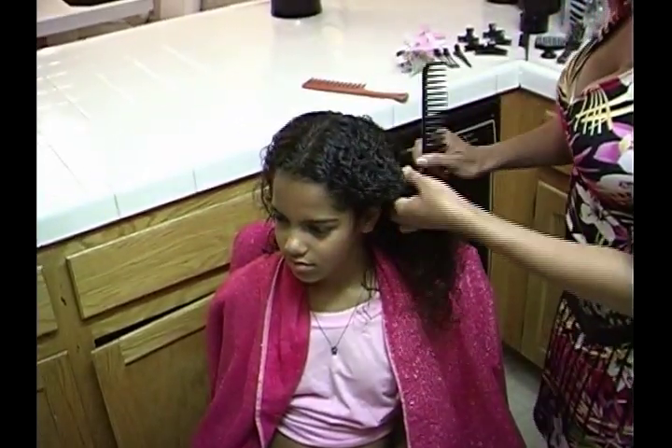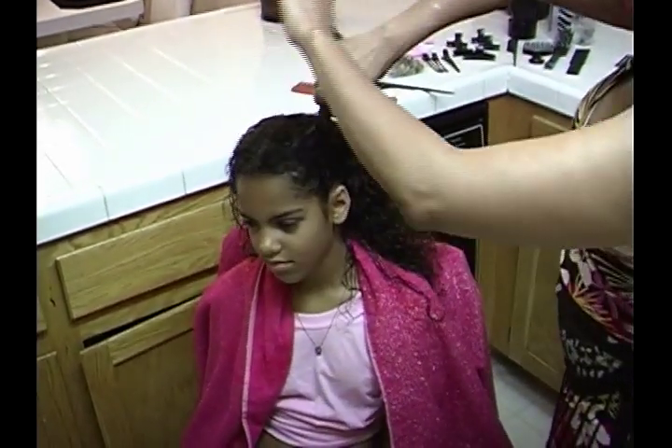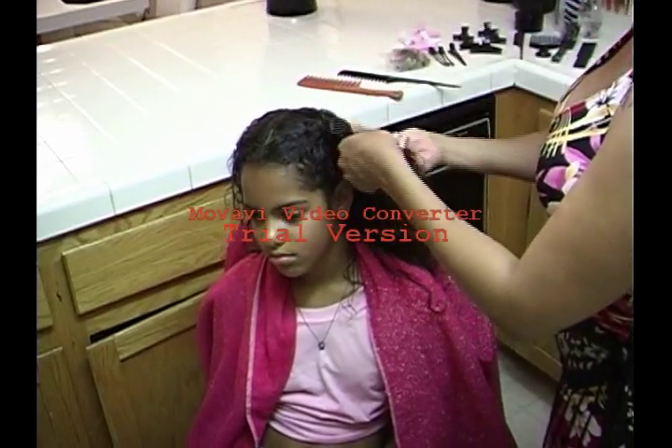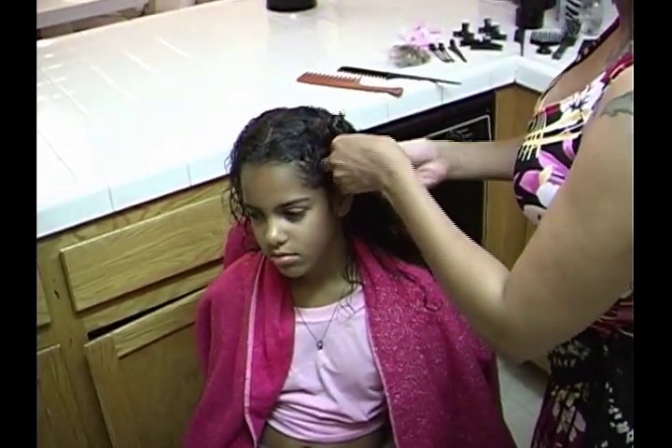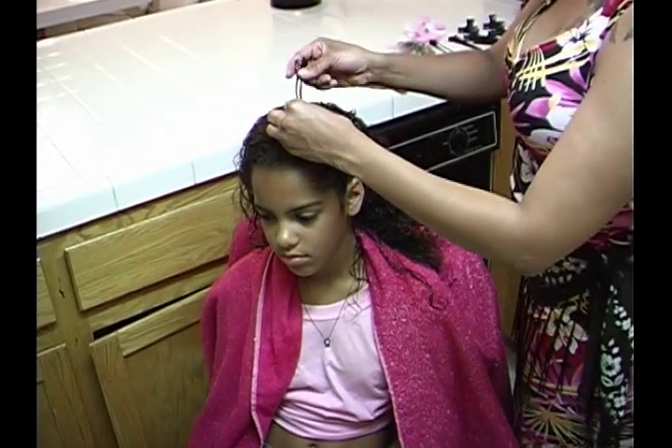Part from the top of the head to the earlobe, comb the section and twirl the hair. Securing with a clip — sectioning is completed.